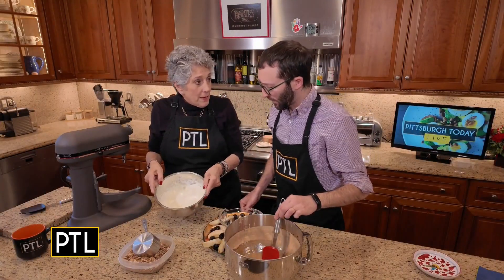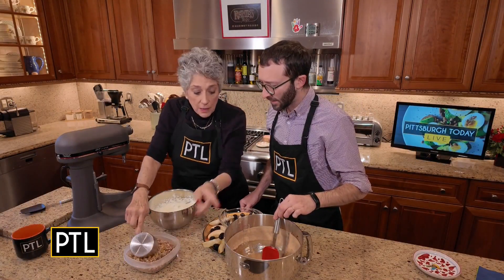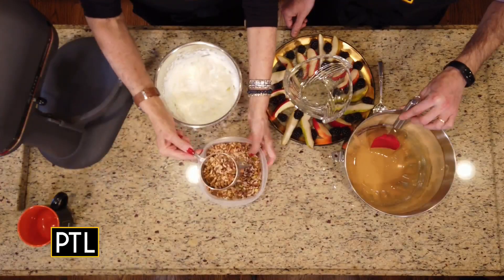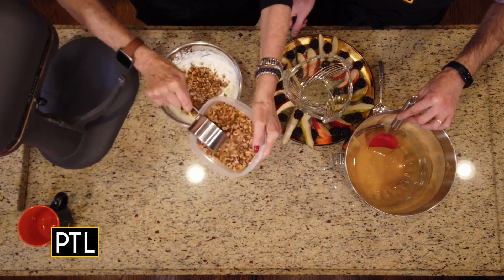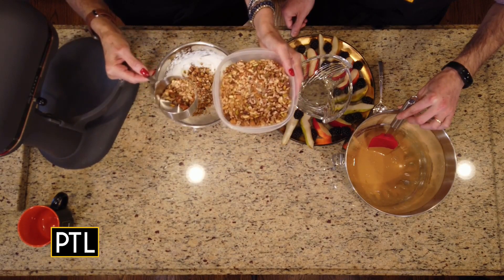I whipped cream ahead, about a cup — a cup of honey and a cup of whipped cream. And about a cup of toasted nuts: pistachios, almonds, cashews, and walnuts, chopped first.